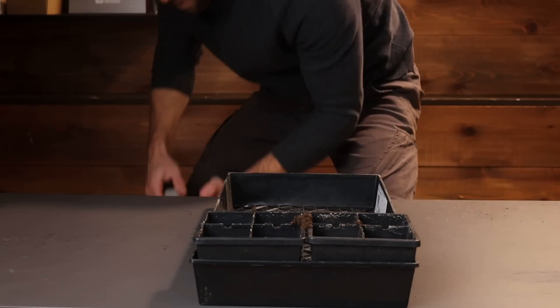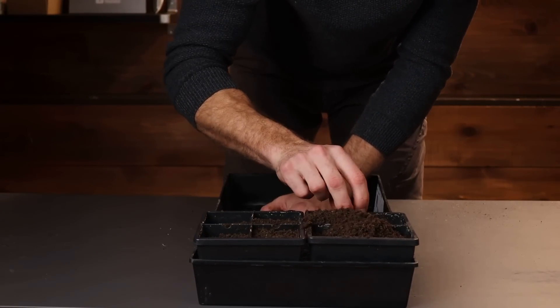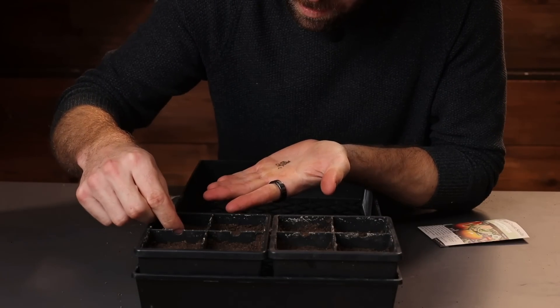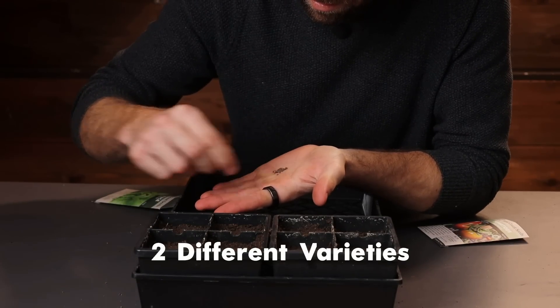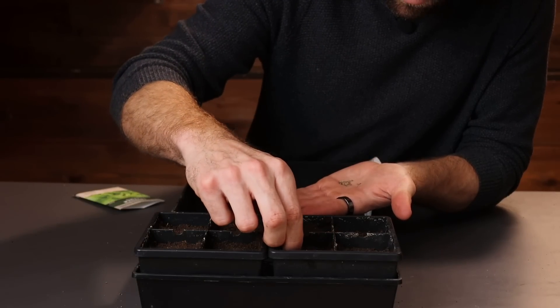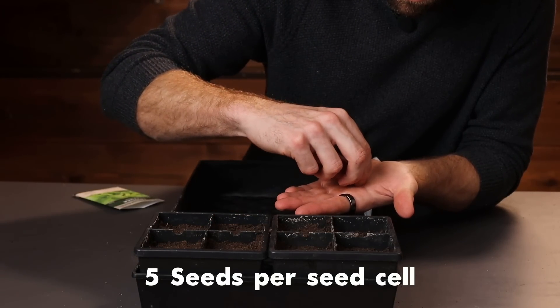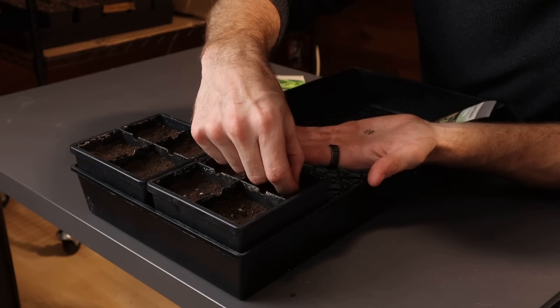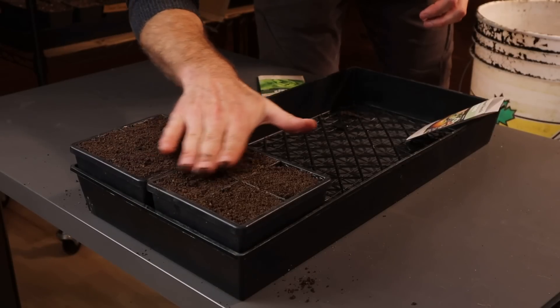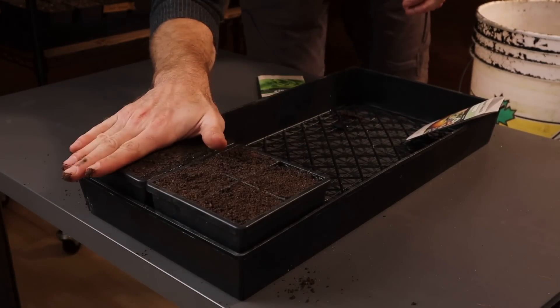Just like all of my experiments, I'm going to try and keep every variable the exact same. We've got them in the exact same seed cells. In terms of seeds, I'm going to do two different varieties — one set of butter crunch lettuce and another set of tomatoes. In each of the seed cells to start, I'm going to place five seeds. This is more seeds than you would want to be starting, but I want to have more seeds in this experiment to see what those germination rates look like from one mix to the next.